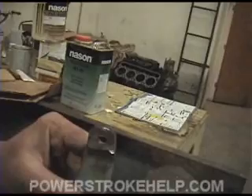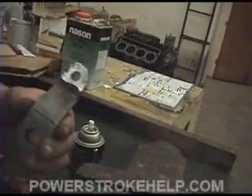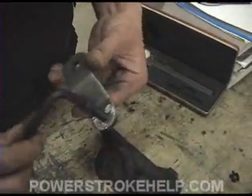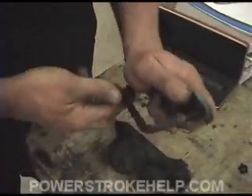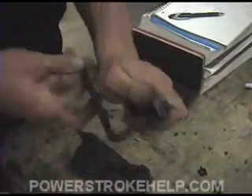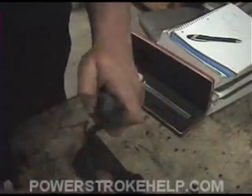Now we're ready to reinstall this piece using the heim joint bolt. The bolt that is supplied with this is an extremely tight fit, and you don't want to loosen it up — don't drill it any bigger. If you've got to take an allen wrench and thread the thing through, you do not want these pieces to be any looser than they absolutely have to be.